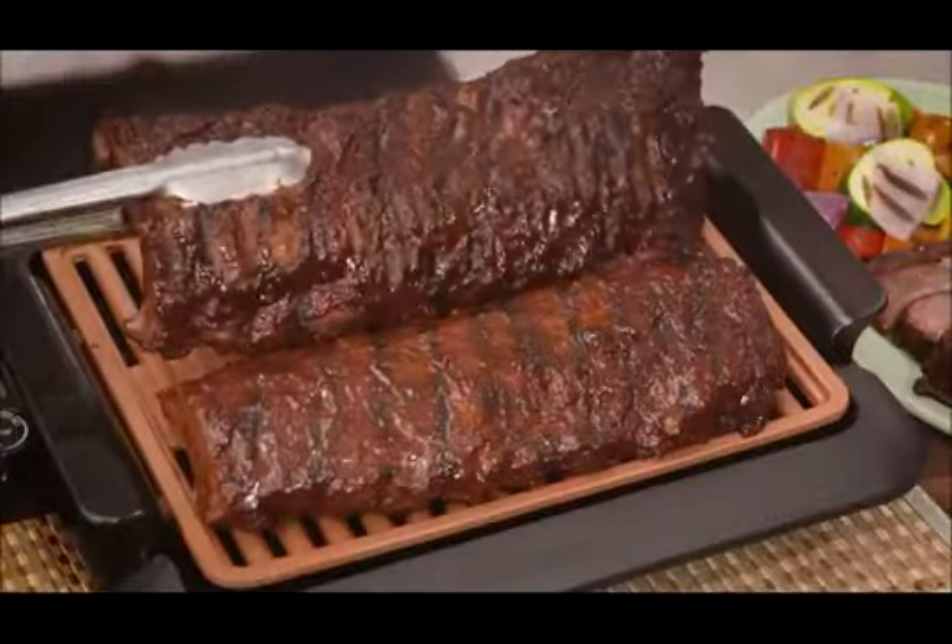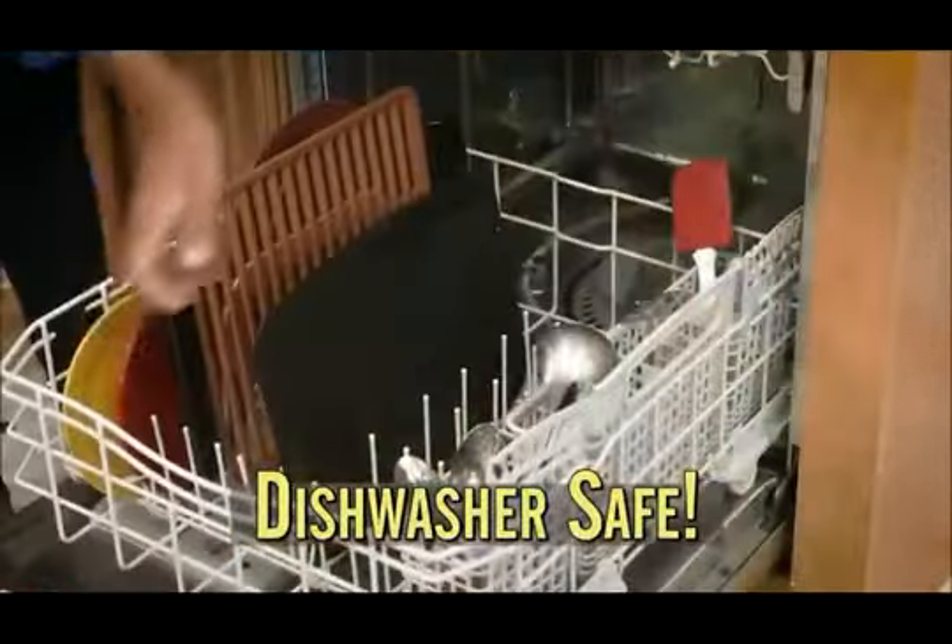So now make mouth-watering barbecue ribs. And clean up is a breeze, because it's dishwasher safe.